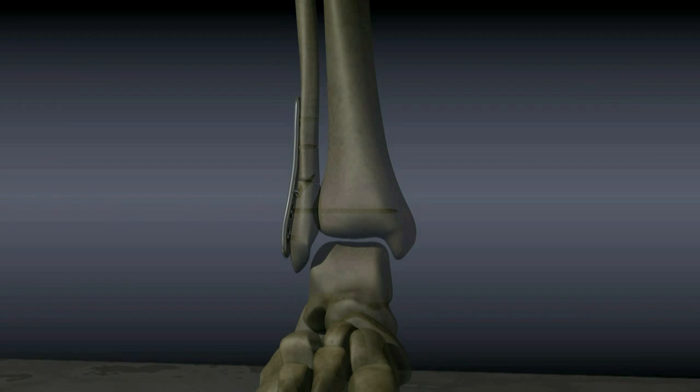If the medial malleolus has also been broken, another screw or wires may be used to fix it back in place. After surgery, a splint or cast may be applied. The hardware usually does not need to be removed. Syndesmotic screws often break after several weeks, but only need to be removed if they cause discomfort.